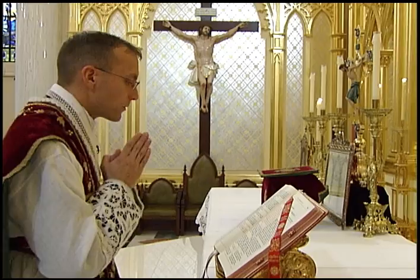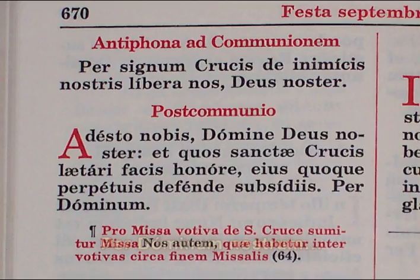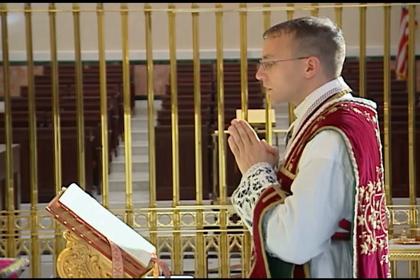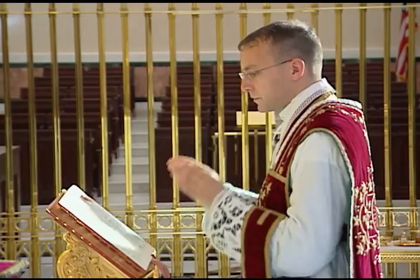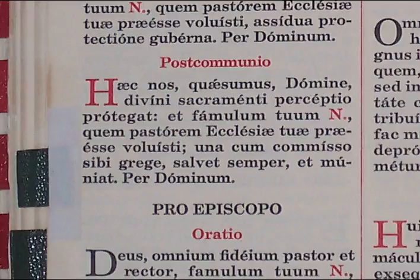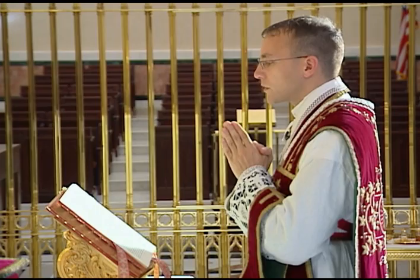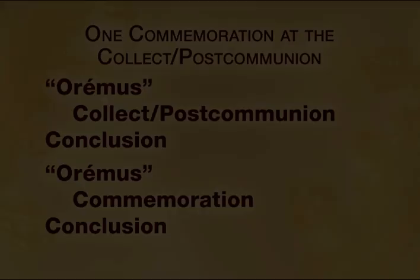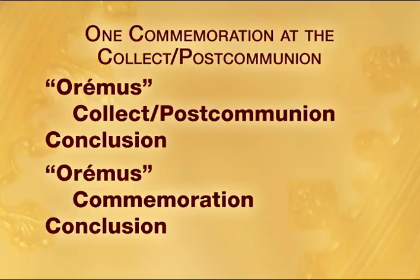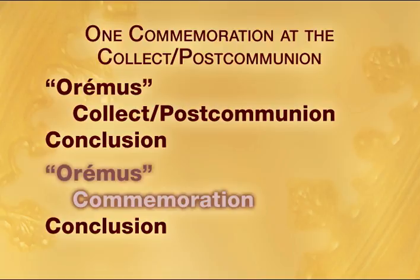The last prayer which is commemorated is the post-communion, which works in exactly the same manner as the collect. The priest says the post-communion for the principal feast along with its conclusion, turns the page to the commemoration, says Oremus, and then says the commemorated post-communion along with its conclusion. After he finishes the commemoration, he closes the missal. The procedure for one commemoration is therefore: for the collect and post-communion, the Oremus for the principal feast, followed by the prayer and conclusion, then a second Oremus followed by the commemoration and its conclusion.